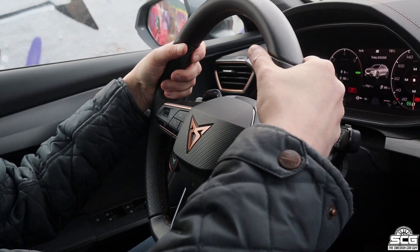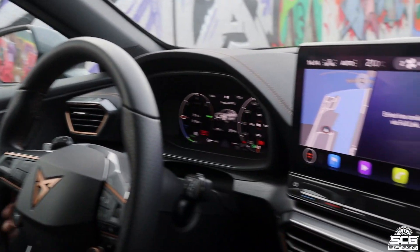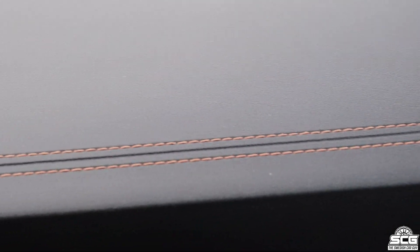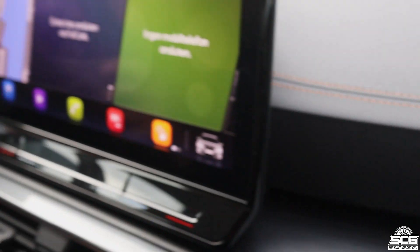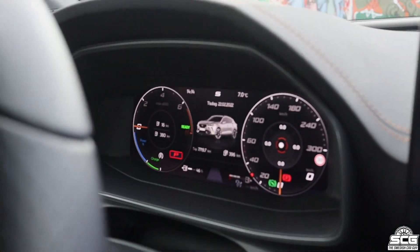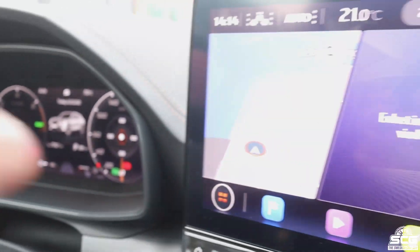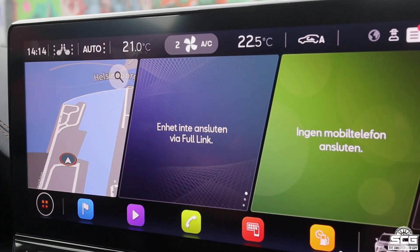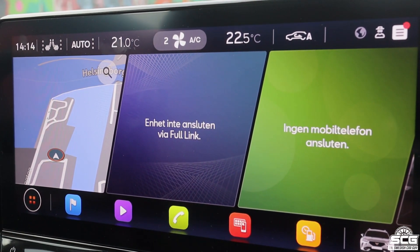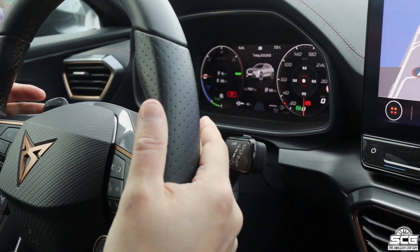Welcome to the interior. As you can see we have a really nice steering wheel, the material is much better, and you've also got stitching all around the interior. The quality of the material is actually quite nice. The display in front of you is a 10-inch screen where you see everything, and the infotainment is a 12-inch screen — I think it's the same as in the Volkswagen ID.3, but it's good quality.